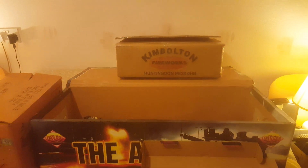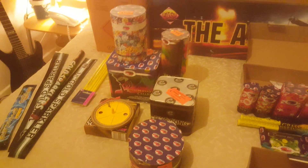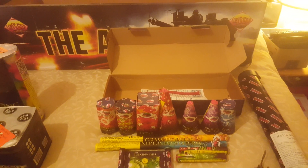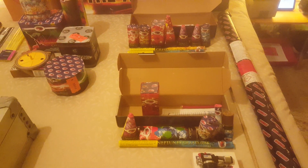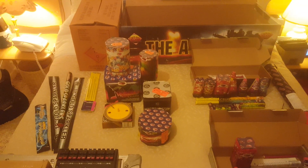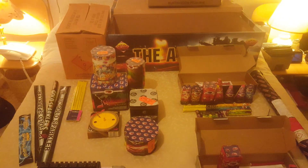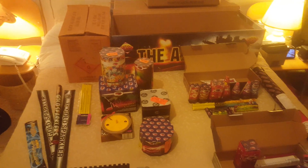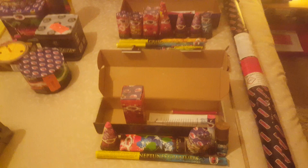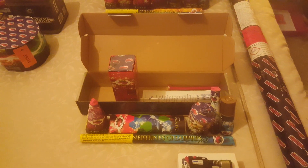As you're looking through this stuff here, one of my favourite things is that Kim Bolton box there — that's empty because it had this stuff in it. We've got the Kim Bolton bronze selection box and the steel selection box. I want to talk through all the different bits and pieces because there's a few projects here. We have a low noise display for the children.